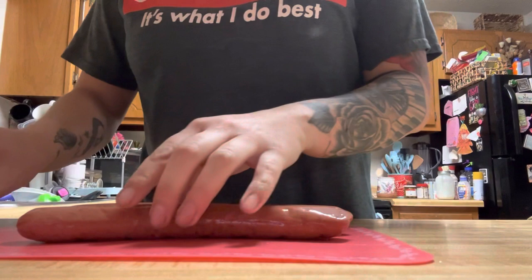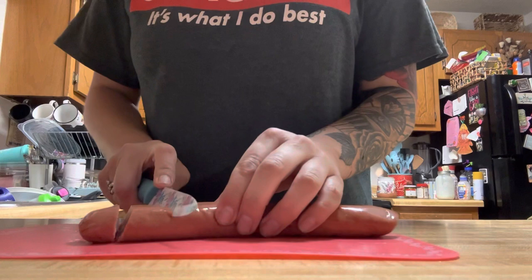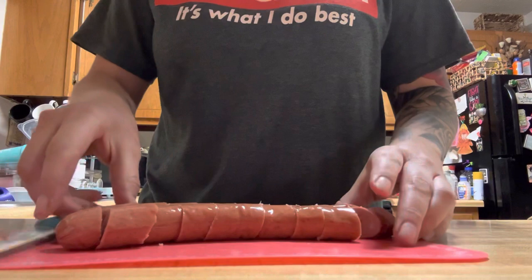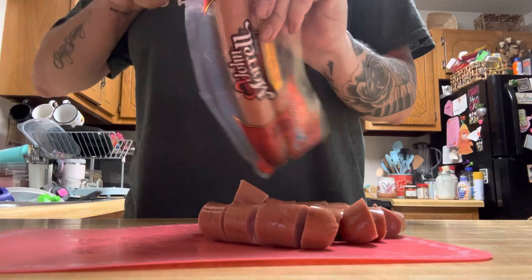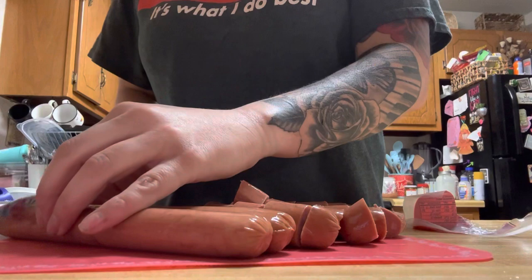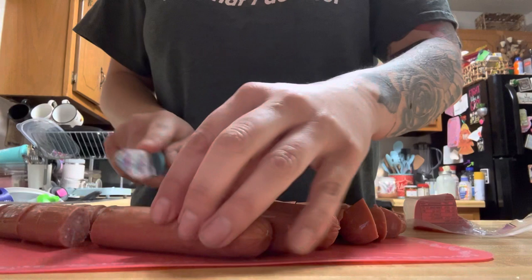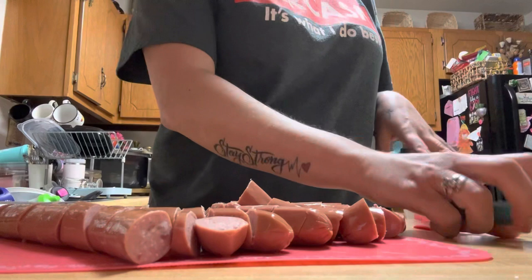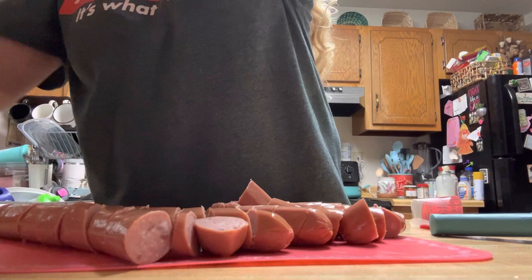So I'm just going to cut these up in kind of big pieces and then put some oil in the pan and fry this stuff up. I'm going to put some spices to it and that's that.